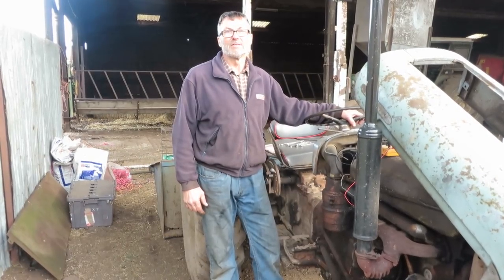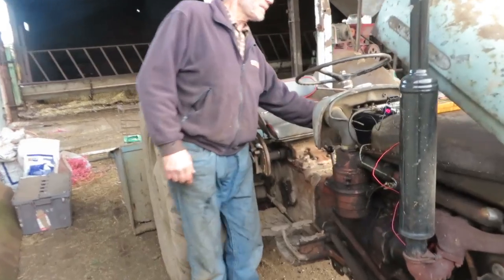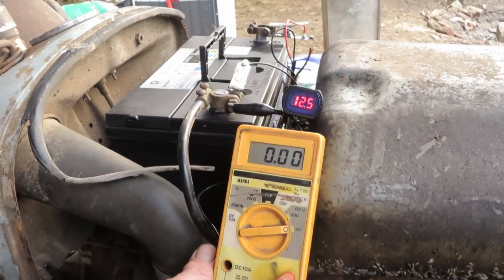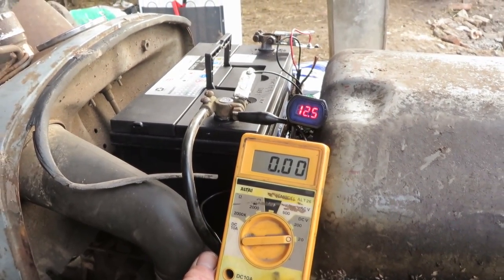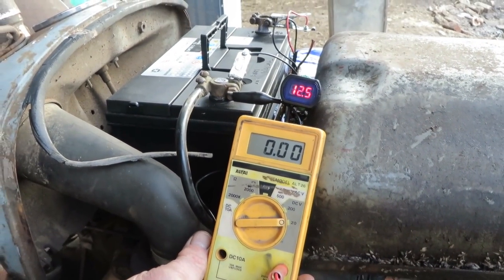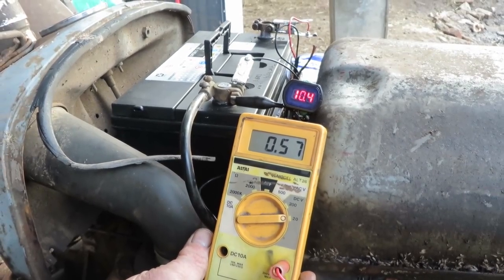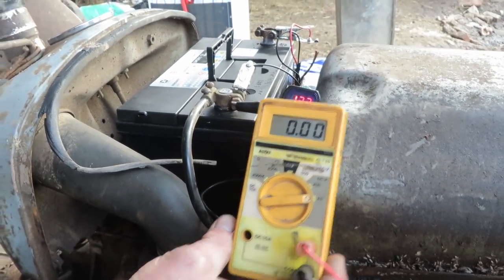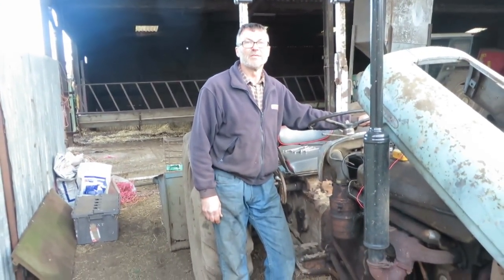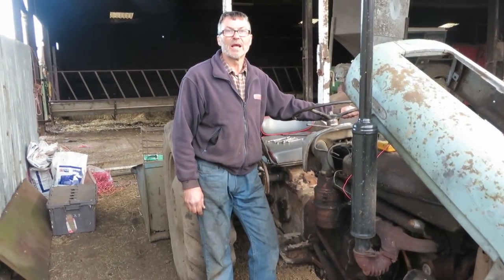First of all, we're going to test the old battery leads to see the voltage drop during cranking. The lower meter will show the drop across the battery lead when I turn the key. The upper meter will show the actual voltage that the battery is producing during cranking. As you can see, the battery drops to just over 10 volts and there's just over half a volt being lost down the battery lead.